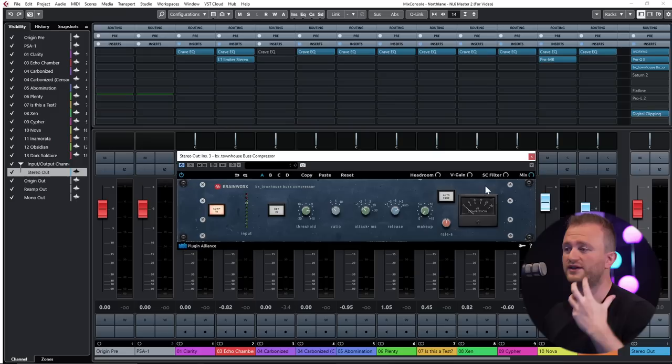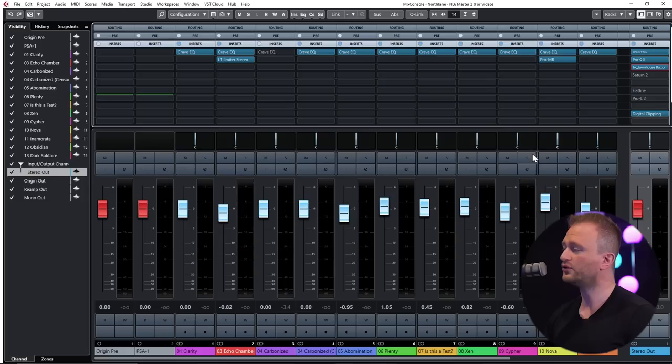Even though the needle is barely moving, it's adding a very pronounced effect to the music — tightening it up, giving it thickness, and kind of pushing it into our face. One thing I'm also doing is a sidechain filter at just around 60Hz. This allows the kick to still poke through, even though we're still choking down on the snare and the other transients in the mix.